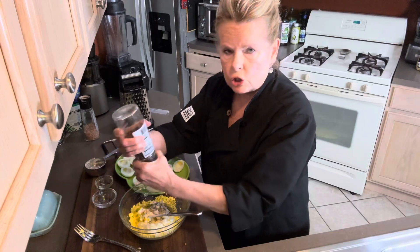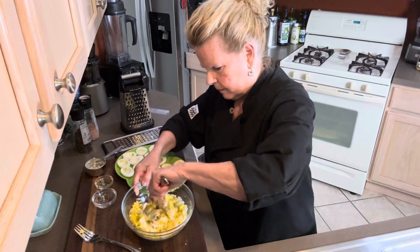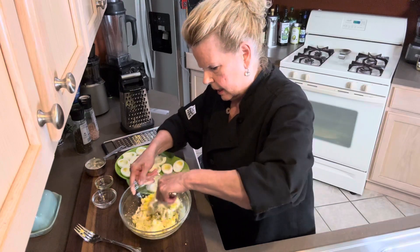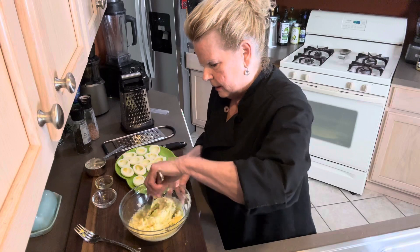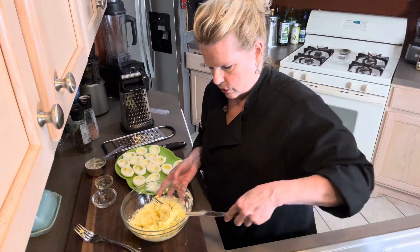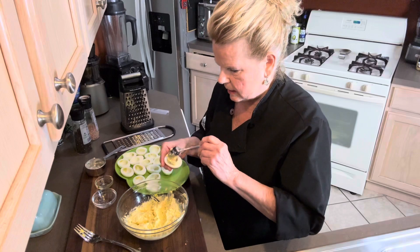It's best to start out slow and not get carried away. Let's mix this up. That right there is your egg salad or deviled eggs. For deviled eggs, you're just going to take a little spoon, scoop it in, and put it right back in the white of your egg. That's it.